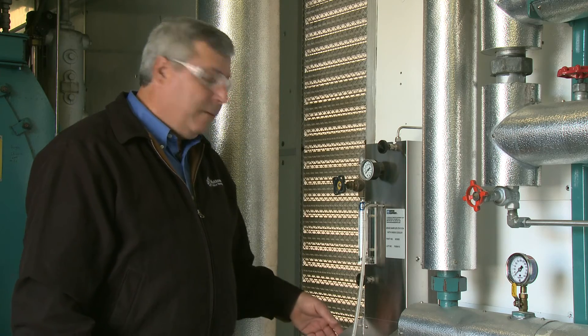Our mobile boiler rooms are also equipped with a sample cooler. The sample cooler allows the routine testing of the water chemistry within the boiler to ensure that it's within limits.